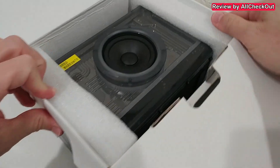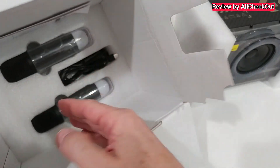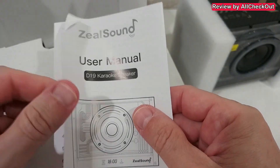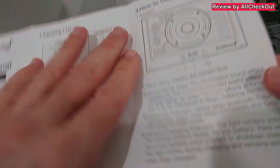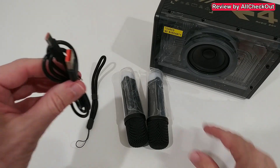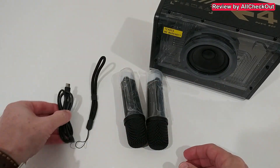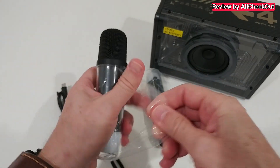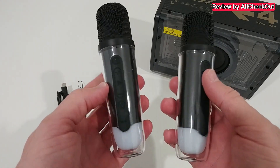Let's open it up - you can see how nicely this is packaged. Down here we have the two microphones and accessories. It also comes with an instructions manual with important information, pairing instructions, and more details. We have a standard USB-A to modern USB-C cable, a hand strap, and the microphones - everything nicely protected and stored.